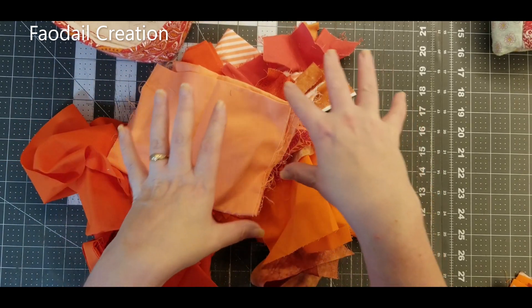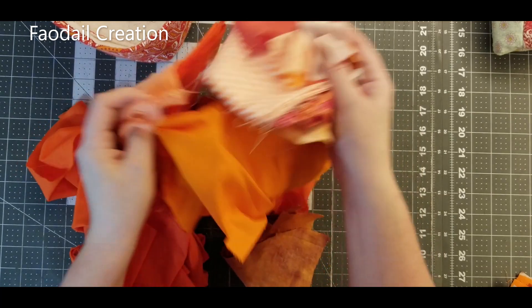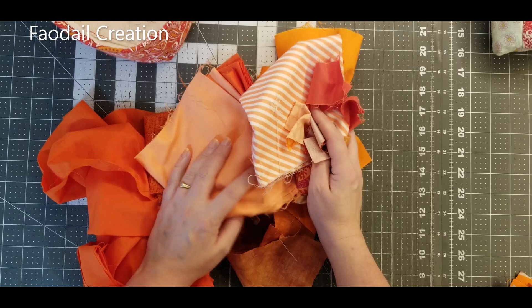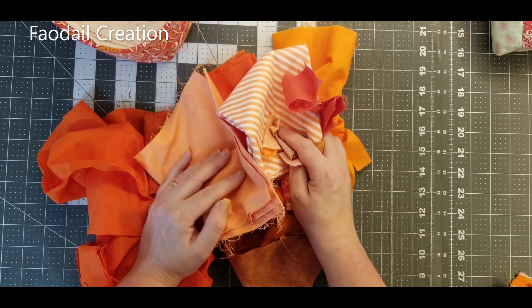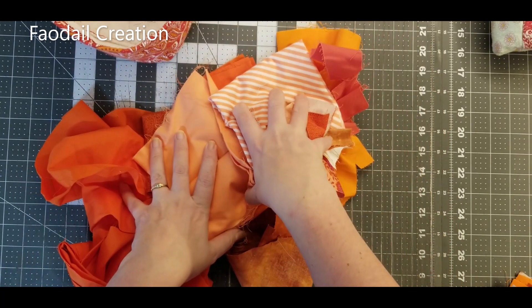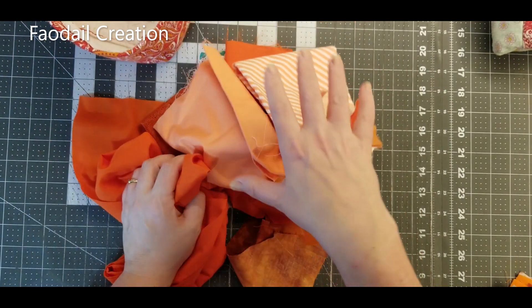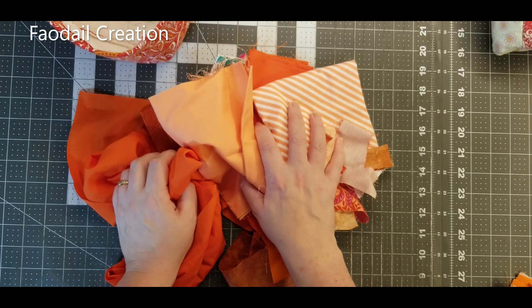My fabric square of the crumbs is literally going to be a four and a half inch square in the center of my block. So I'm going to get started with that and I'll show you how I do the negative space in a second, when I've got all of my scrappy bits all sewn together.